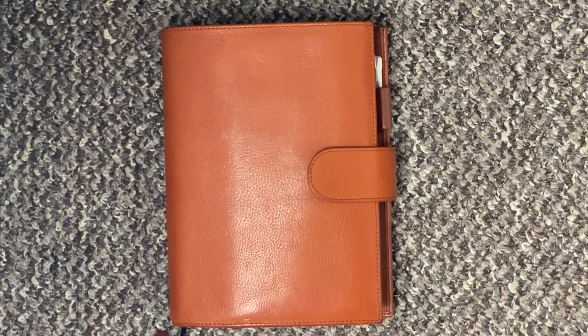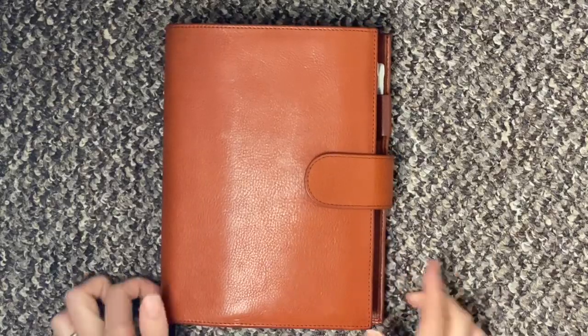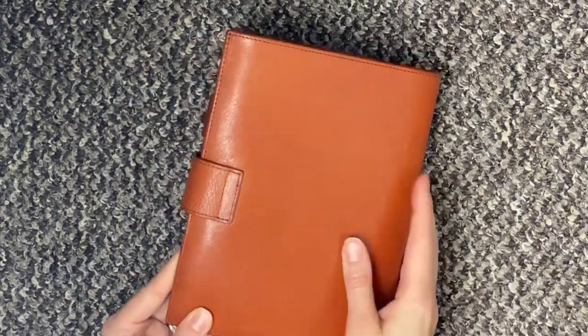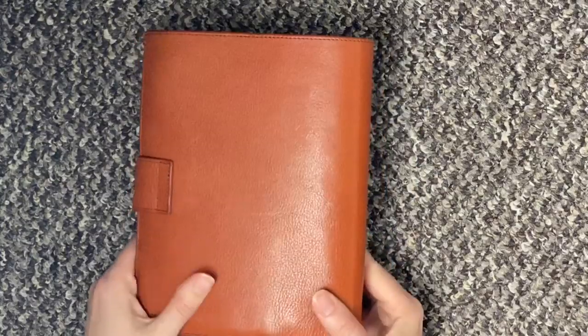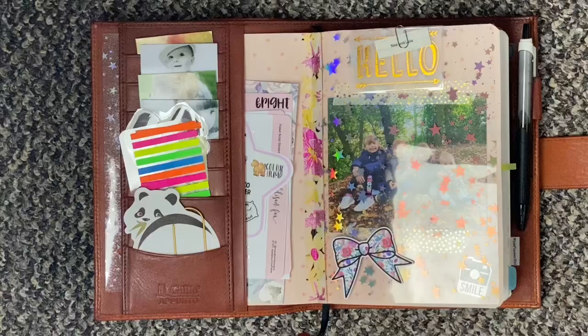Next up we have my Opunto. This is a B6 Giglio Opunto in Rust. I am still really really loving this and how it's aging — it's just beautiful. This is what it looks like when you open it.